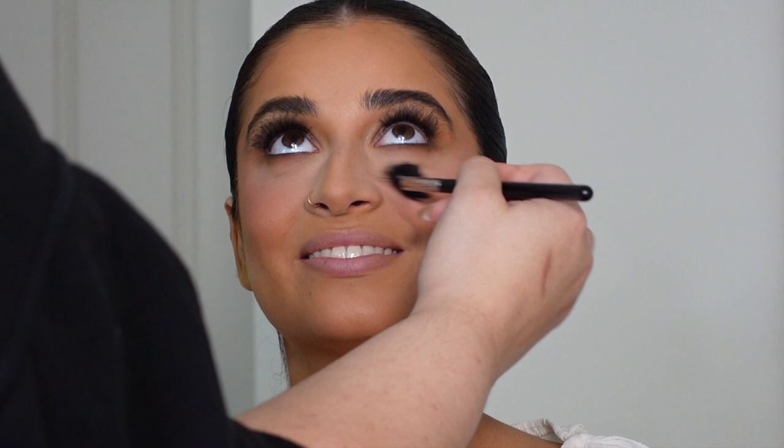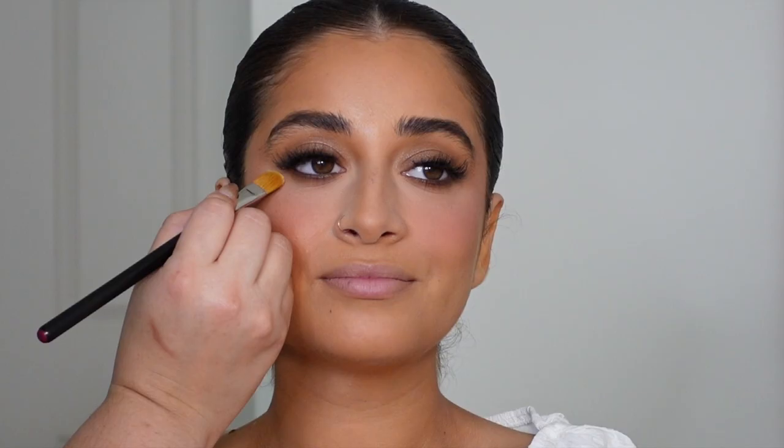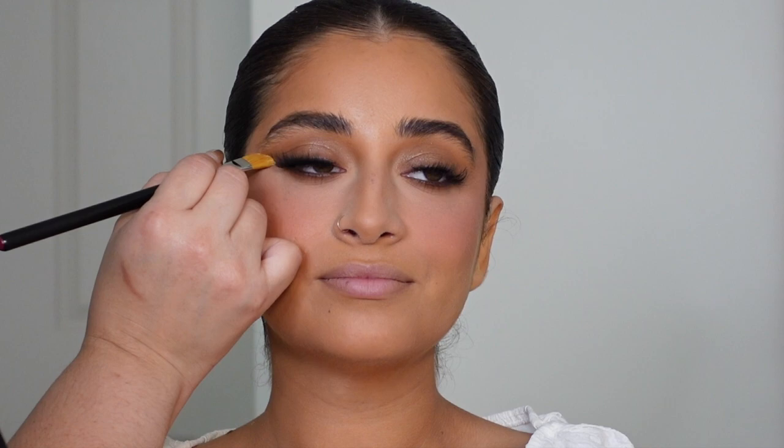I'm taking a very pale blush — from the Juvia's Place palette, the palest color — and just very lightly dusting it underneath the eye to blend it with that brightness. With that same powder foundation I'm also cleaning up the bottom sides of the eyeshadow.